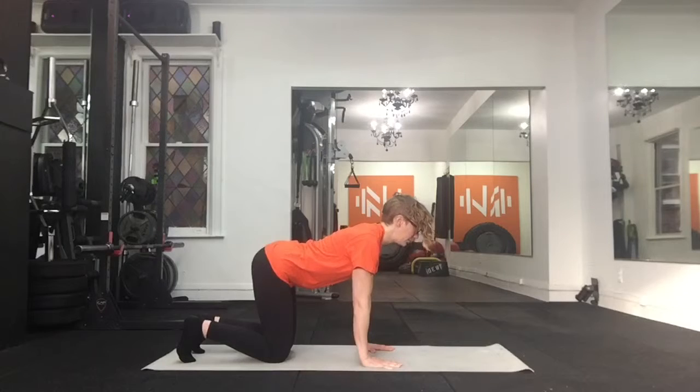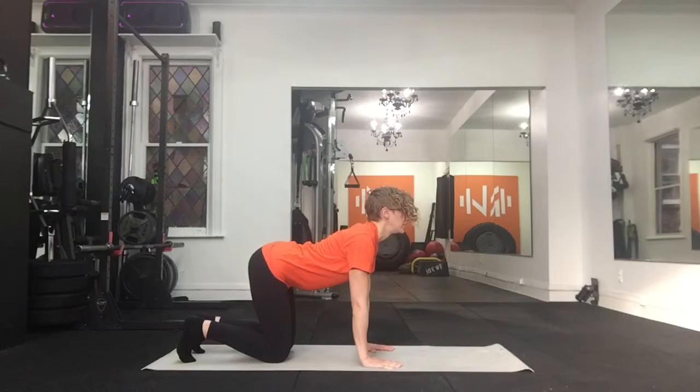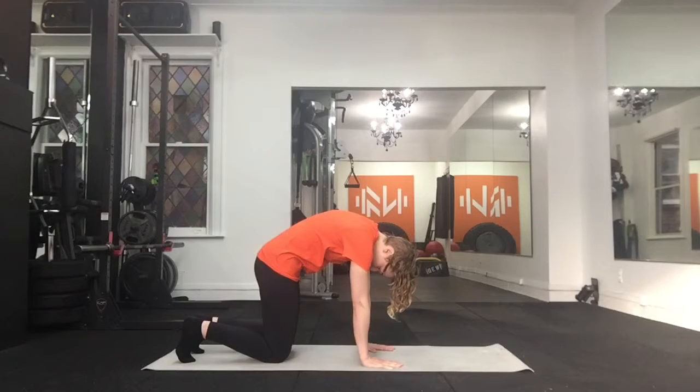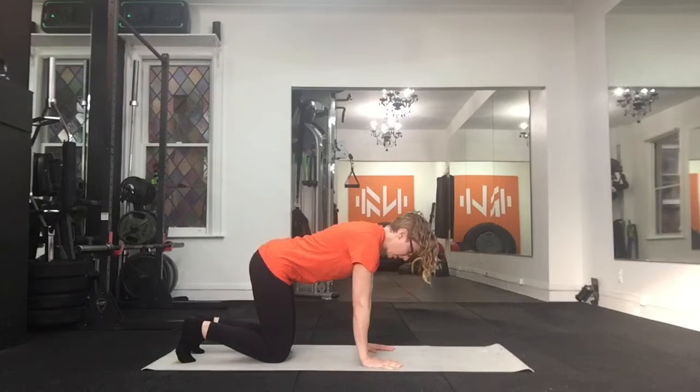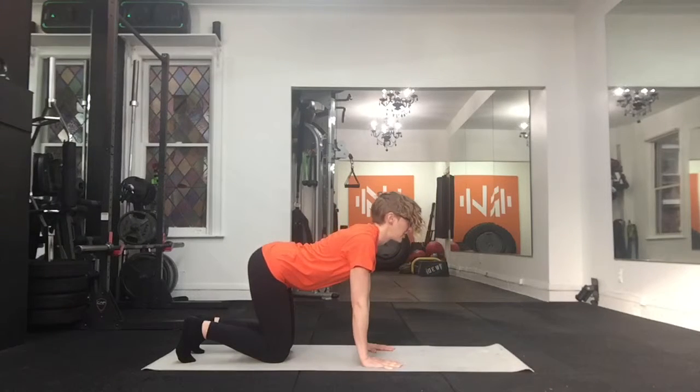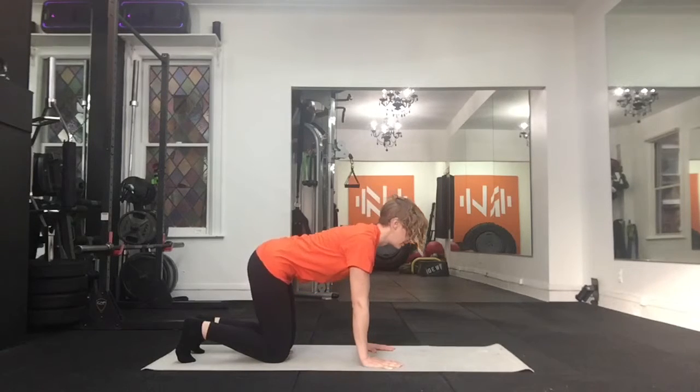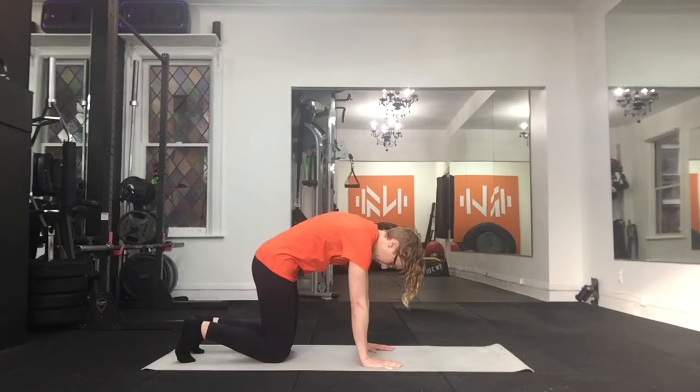Keep these nice and slow. Really feel each portion of the movement. Wherever it feels a little sticky, spend a little more time there. Focus on breathing — breathing is very important in this move. Inhale as you dip down, tilt that pelvis, look up. Big belly breath there. Exhale and squeeze it all out as you contract back inward.